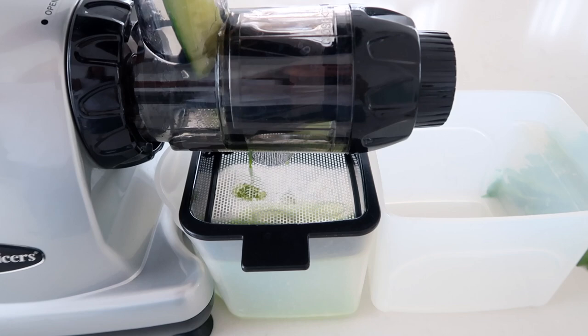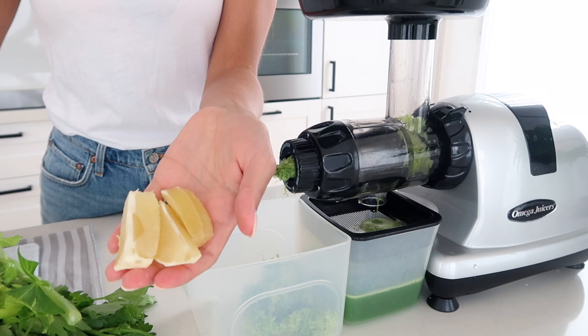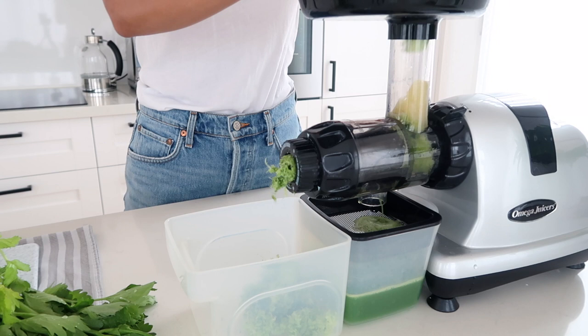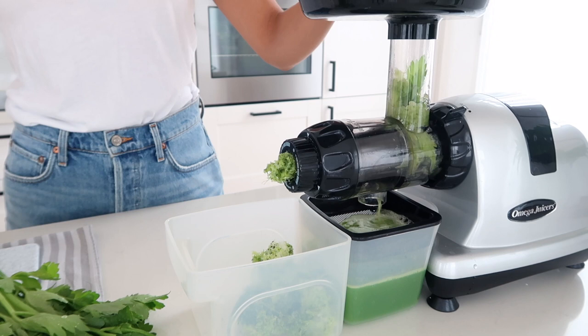Just a little tip if you're also using a slow press juicer: I find that they work best if you mix softer, juicier things like cucumbers or lemons with the denser vegetables. So you're not just running through the juicier vegetables, because then the machine can get a bit clogged. I like to do cucumber, then celery, then lemon, followed by ginger - making sure that something harder and denser is followed by the softer ones. It helps the machine work better and gets more juice out.